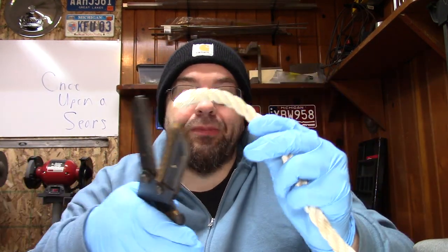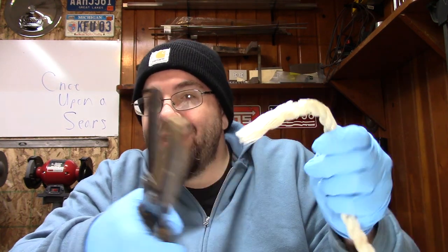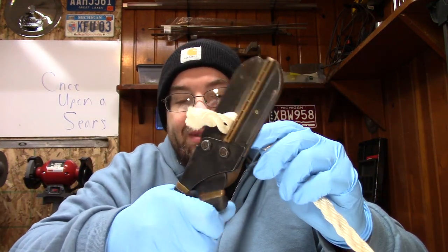Let's try this sucker out. I got some rope here. You can see that it doesn't really cut all the way through, but it cuts good enough. Small, stringy stuff you're going to have to munch on it a few times. Good enough — you can probably get the rest with some scissors, or you just pull on it.